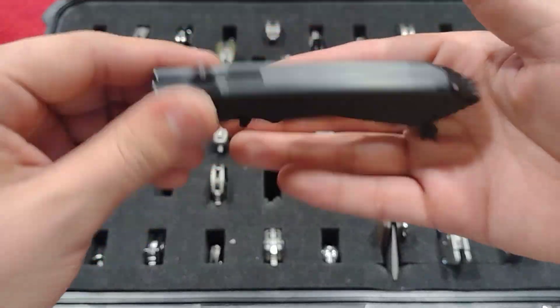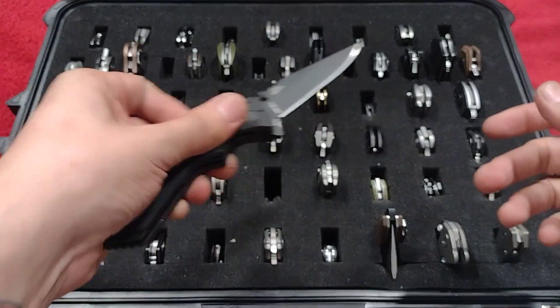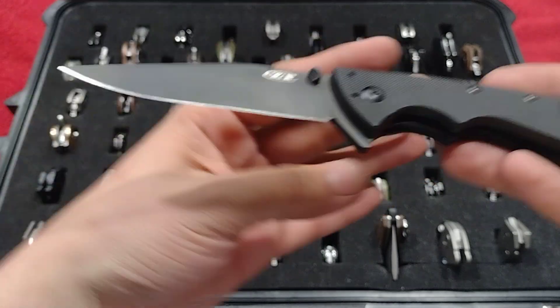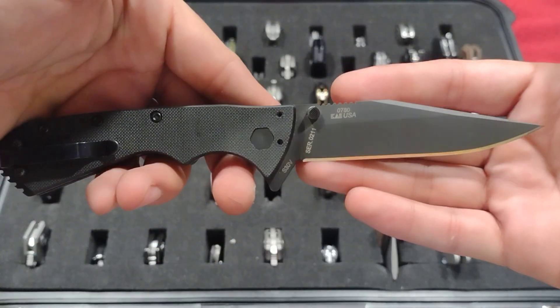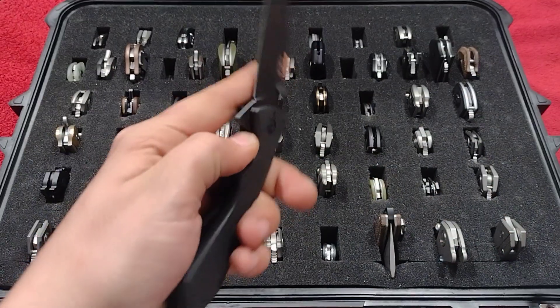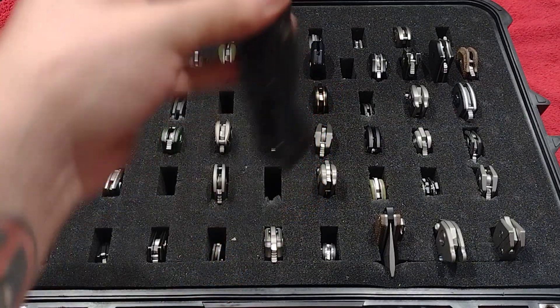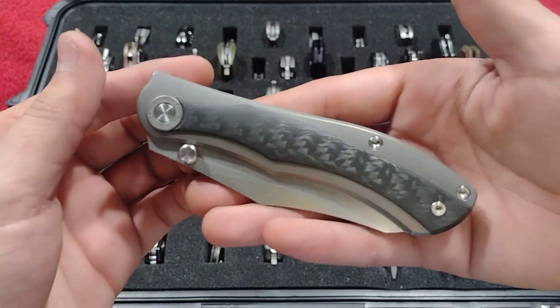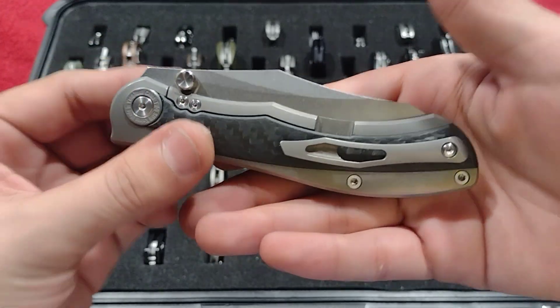Up next is my ZT 0780 — these had some production issues which is why they were discontinued quickly. You really don't ever see these, but I definitely like having it in the collection.